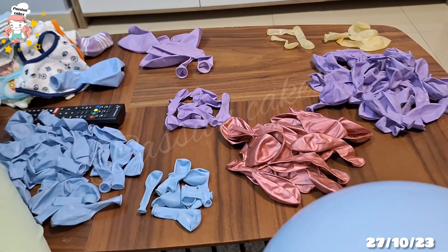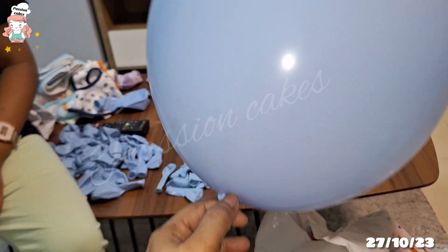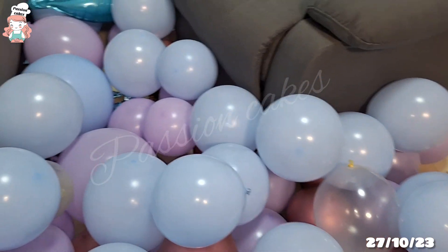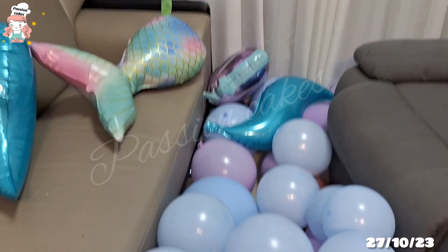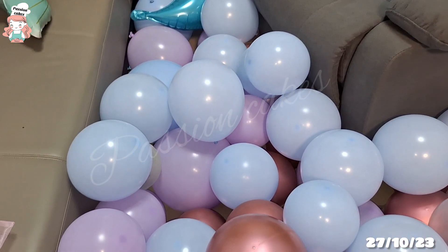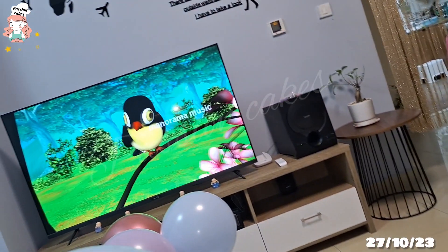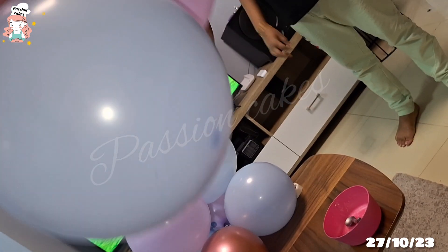I am going to start a bird. This is a mermaid theme decoration. There are balloons. This is a balloon.